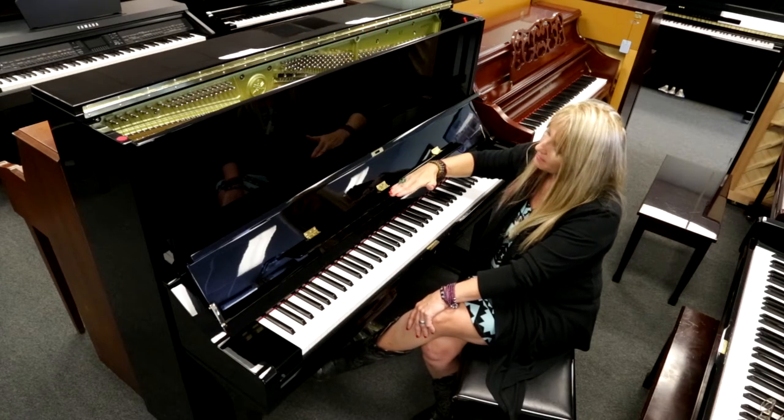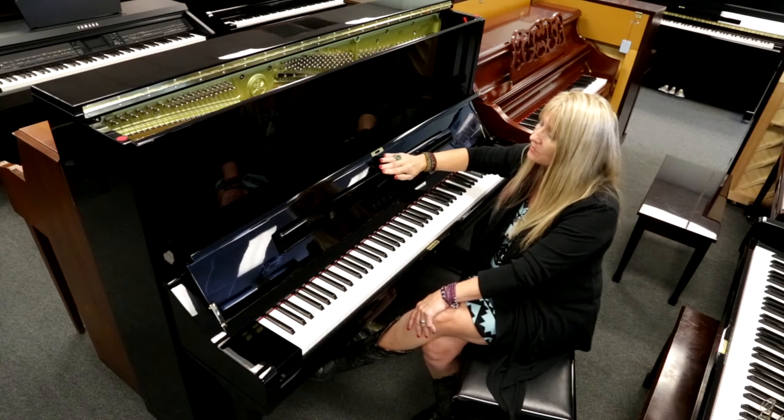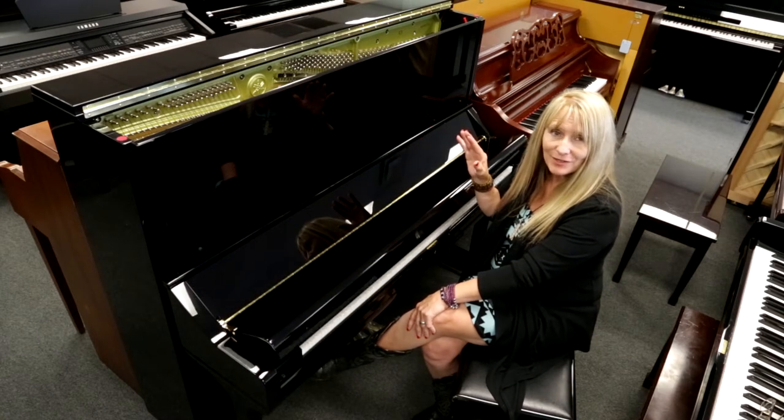You now have the eye level music rack, and it folds up. And you have the slow close fall board now that you just let go, and it closes for you.